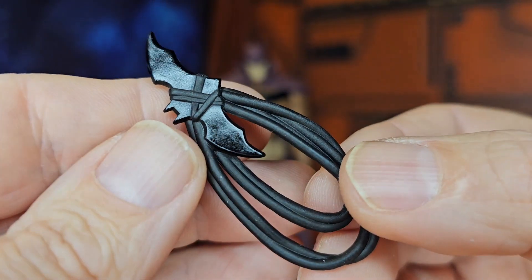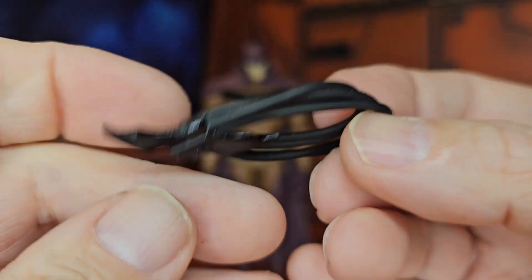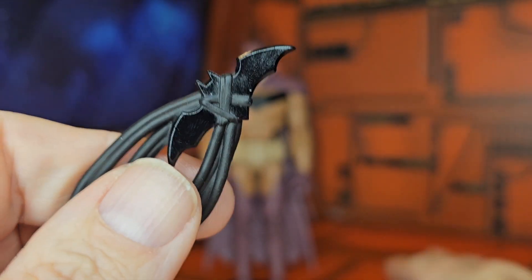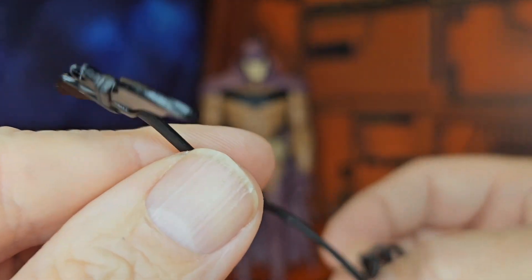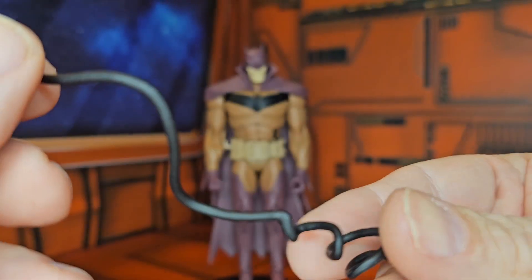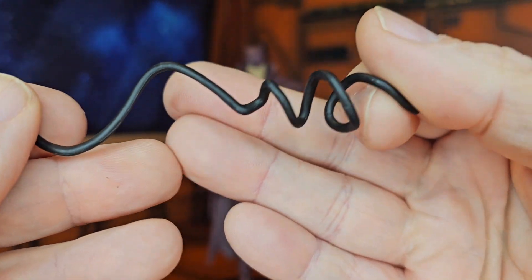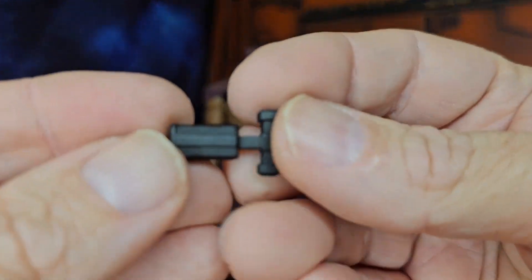The first we'll take a look at is his batarang on a rope. The next one we'll take a look at is the rope itself — extend it out. And then we'll take a look at his grapple gun.